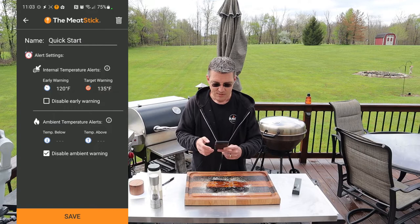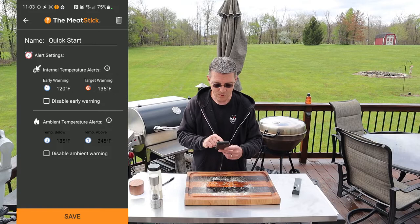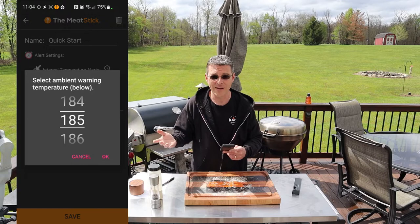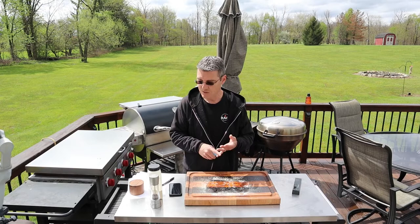I should also mention the ambient temperature alerts. This is nice for those with a propane smoker — you can turn on the ambient temperature warning and tell it to send an alert if the temperature falls below a certain degree. Maybe your propane ran out, or the wind got into the cabinet and blew out the flame and it starts dropping. If you didn't know, you might go out in an hour and find nothing's been running. That's a cool feature. I've got a pellet grill and the hopper's filled so I'm not worried right now, but I just wanted to show you guys that.